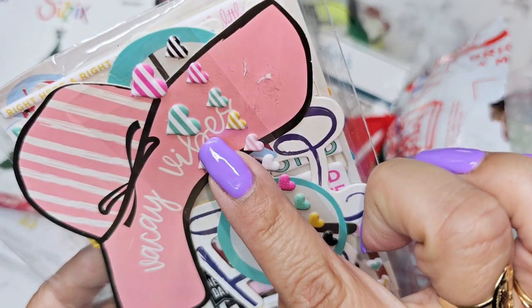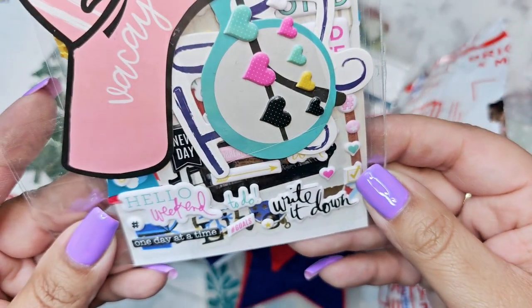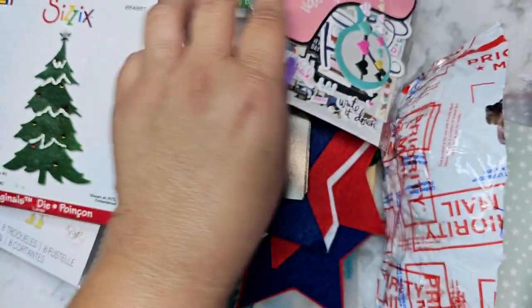We have some puffy stickers and like ephemera — I love the little hearts! Oh my gosh, look how tiny these are! So cute. Love puppy stickers!